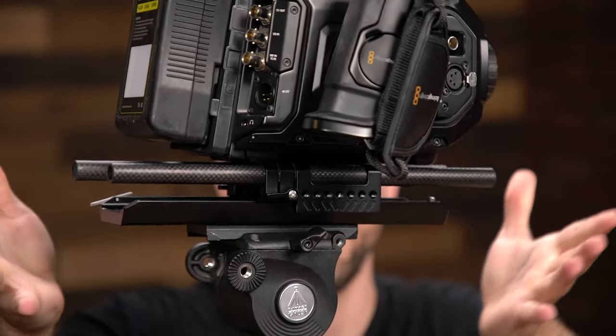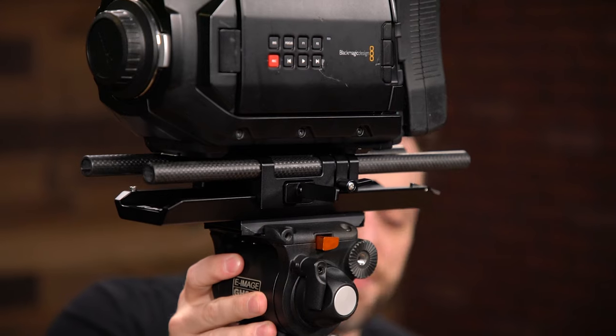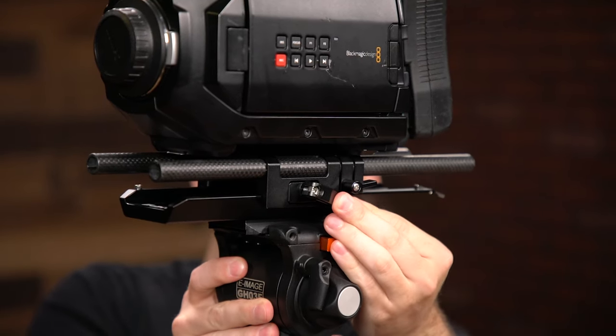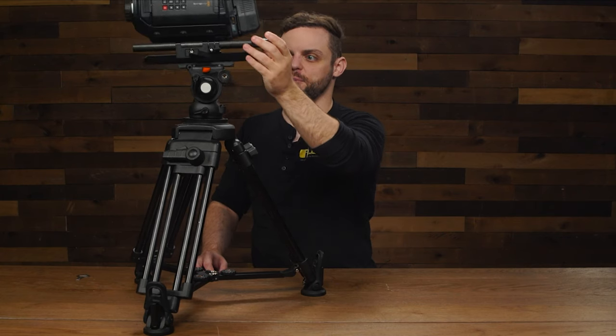If I let it go, you'll see that it's still a little bit front-heavy. The whole benefit of the dovetail and base plate system is that you can easily offset the weight of your entire camera setup. So if I move it back a little bit — just a little bit forward — once you have everything balanced, you can go ahead and clamp the dovetail and base plate together, and you'll notice that you can tilt the tripod head without putting any additional pressure on it.